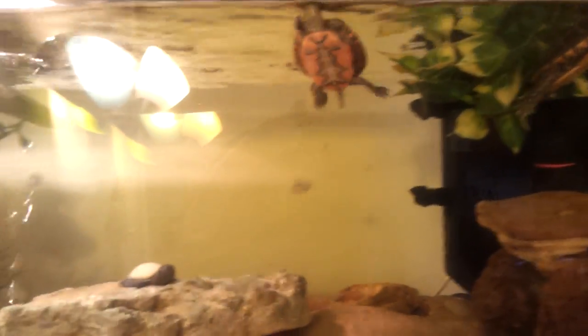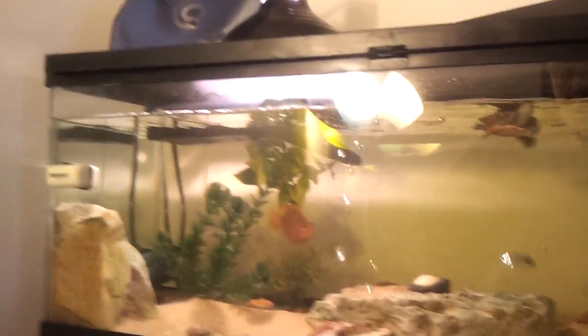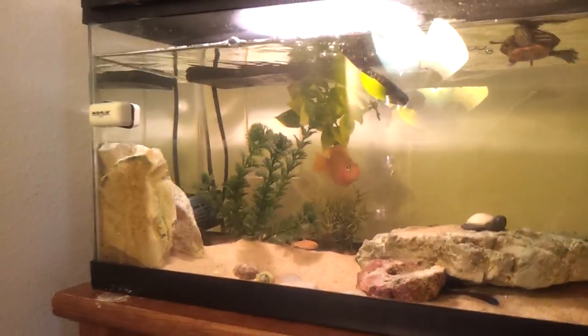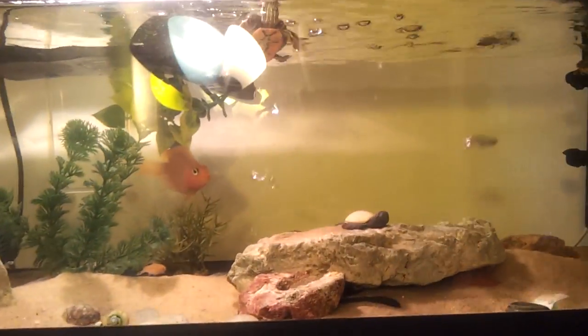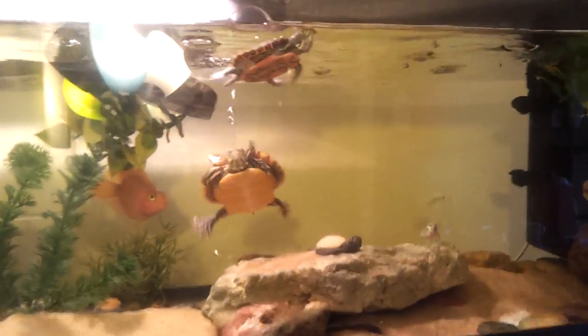I didn't really know what caused it. I kept turning off the lights but it was still murky. So the filter was my last thought — and it wasn't, so I'm really happy about that.